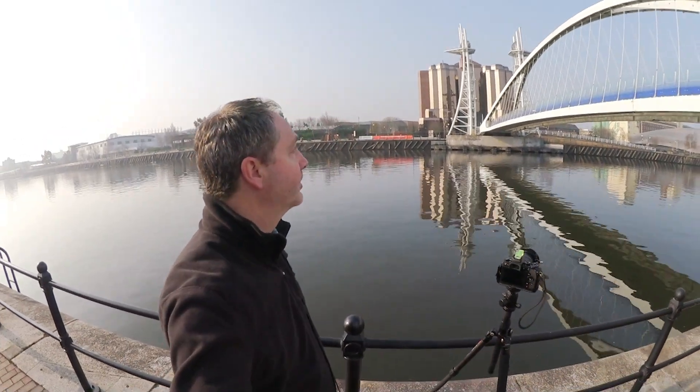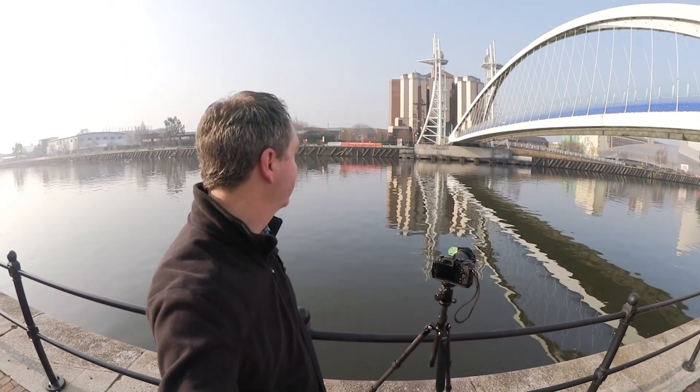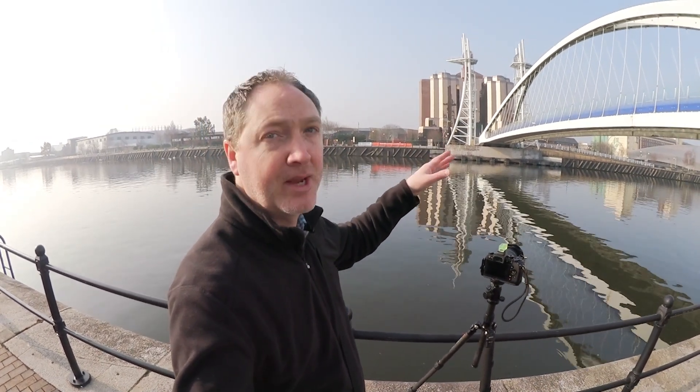The first shot I'm going to do this morning is of the main lift bridge that crosses over the canal here. It's a wonderful shape and we've got some really nice reflections in the water below. Nice clear blue sky, sun's over to the left, beautiful light — couldn't ask for more. I'm going to walk around the bridge and do some shots, starting here with the reflections in the water, then move up and do some shots from on the bridge, and then look out for some abstracts and alternative views to get as many shots of this bridge as possible.